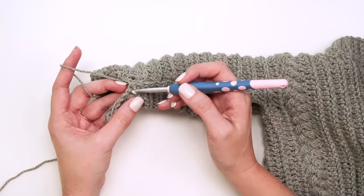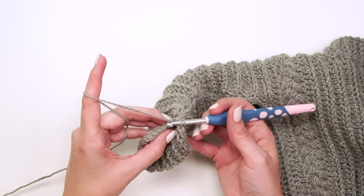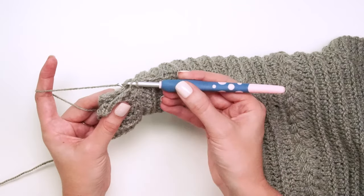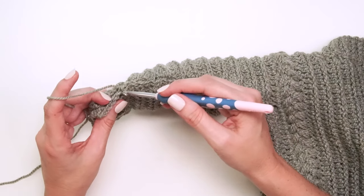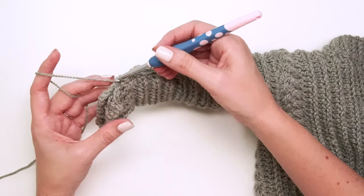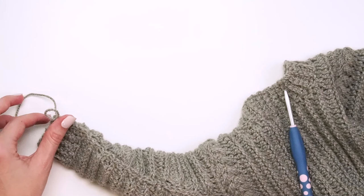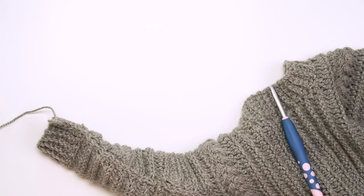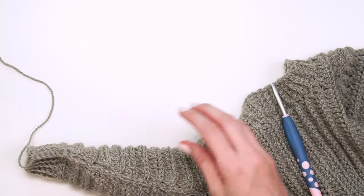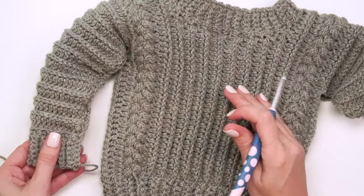Once you get to the cuff, go back to working the yarn towards the top of your work, going through the front loop of the side closest to you and the back loop of the side farthest away — joining those together for a really nice finish. Fasten off and weave in ends, then repeat the same seaming method on the other side to keep it consistent.